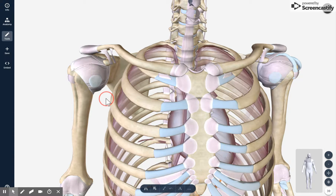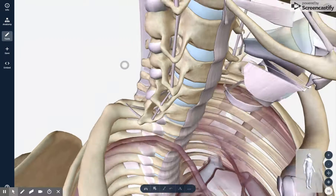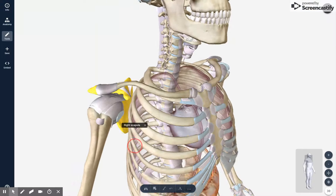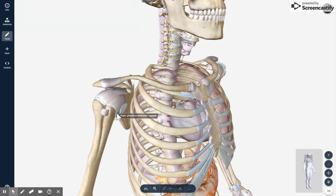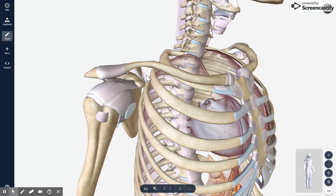Moving on to our next joint, we have the AC joint, or the acromioclavicular joint. The acromion refers to this broad point of the scapula, and the clavicle is the S-shaped bone. Right here you have the ligaments of the AC joint, which connect the clavicle and the scapula.